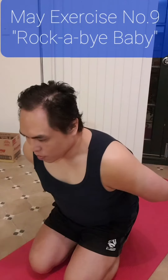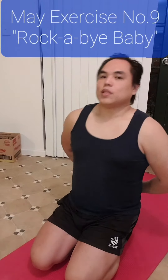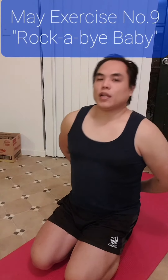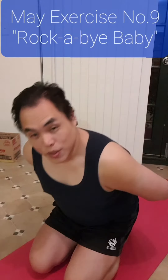Do this for a minute, or for however long you can. The aim is to try and get as far back as you can and as far forwards as you can. Good luck folks, see you tomorrow.